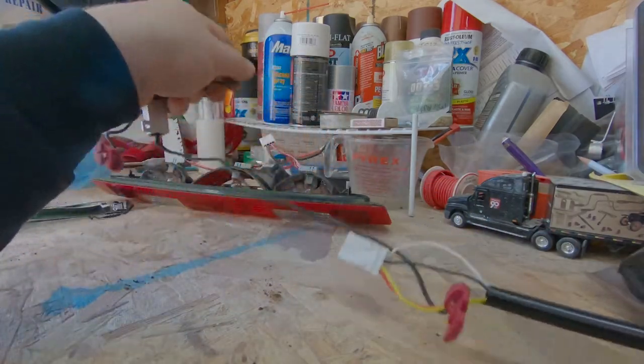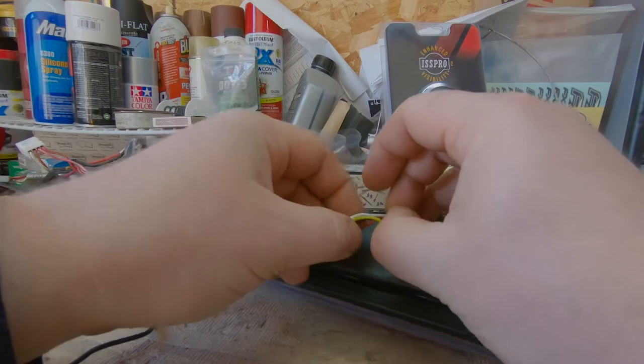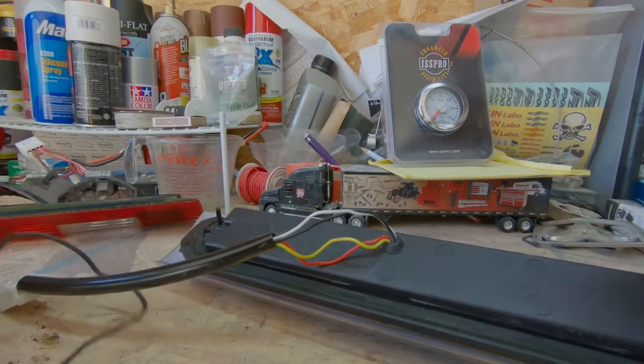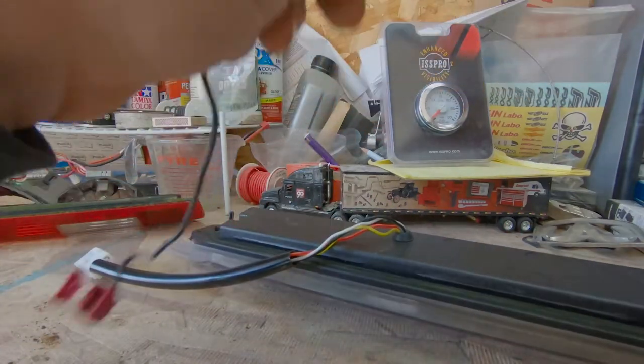First thing we need to do is pull this back a little bit. We have our black and white wires down here. We're going to clean this up real good to begin with, and we're going to take our resistor.